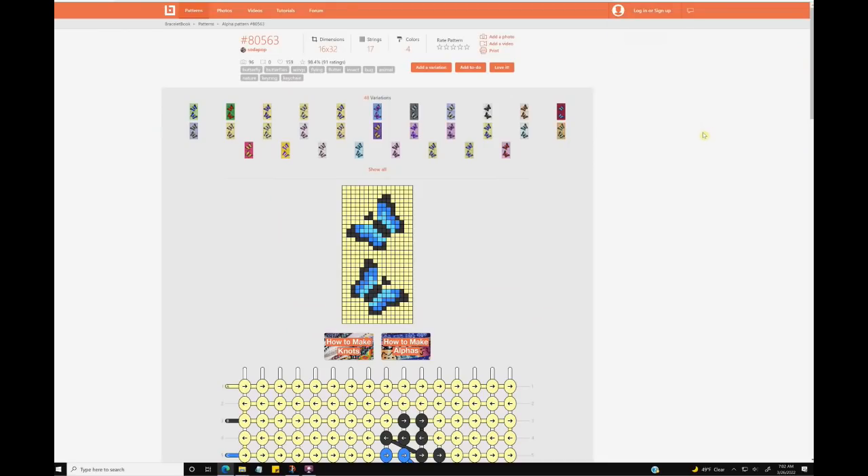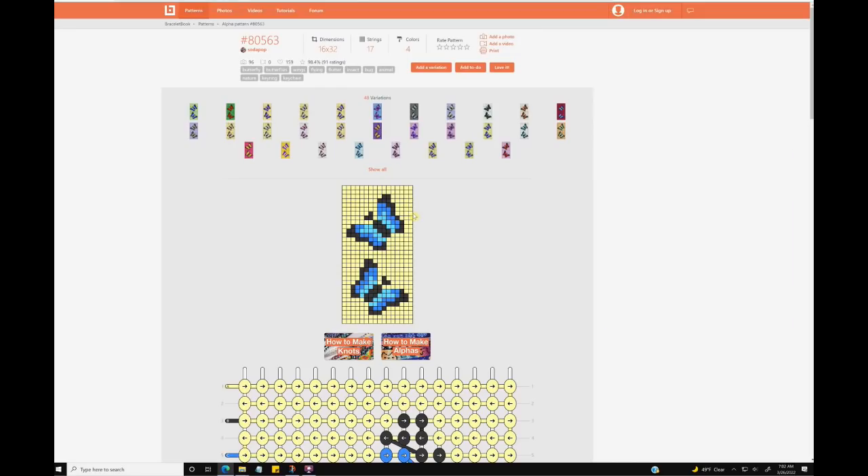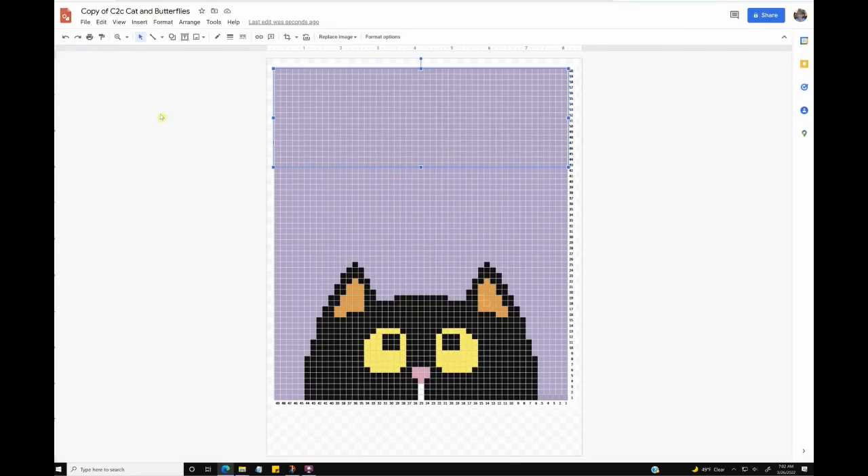And if you know about this little pixel site — braceletbook.com — it's actually made for bracelets, but because bracelets are made with pixel art, it's perfect for corner-to-corner, cross stitch, or anything that uses pixel art. I found these little butterflies, which would be just the right size, and essentially pasted those on top of my grid.